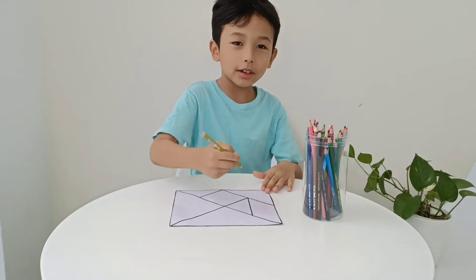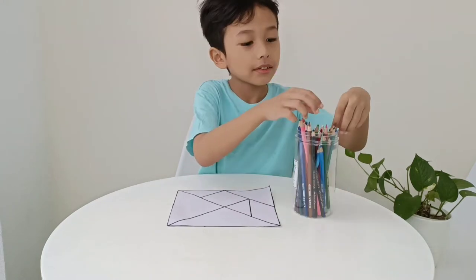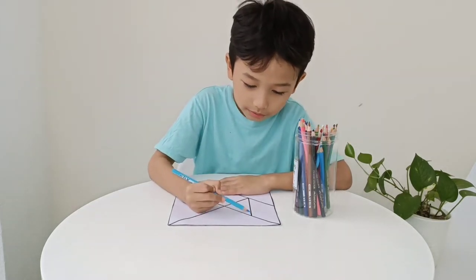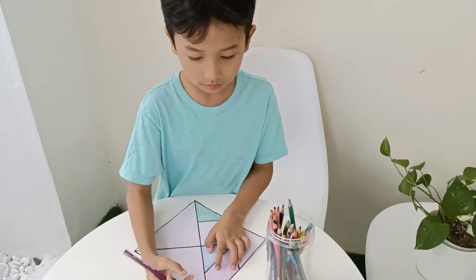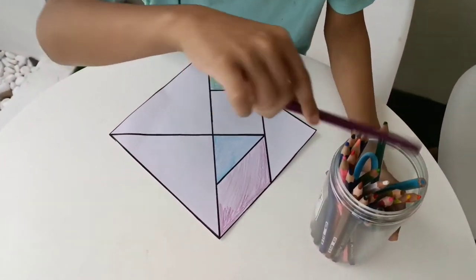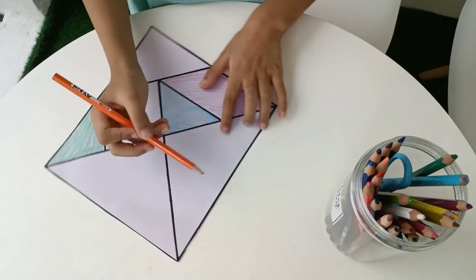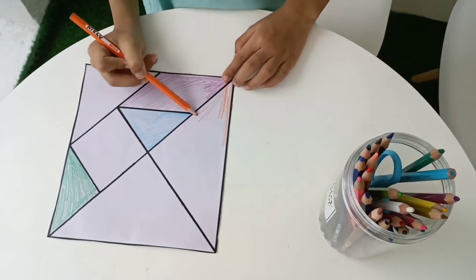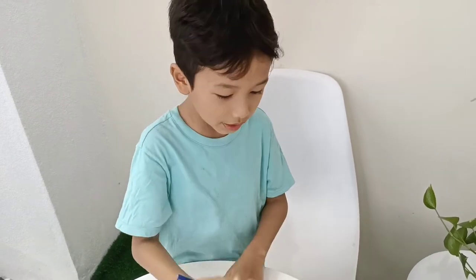I will color the tangram with these color pencils. First, I'm going to use the blue color pencil. And the last and final, I'm going to use blue, which is my favorite color.